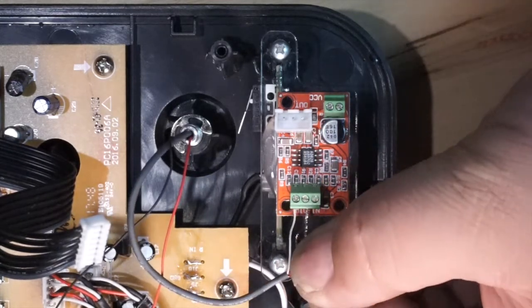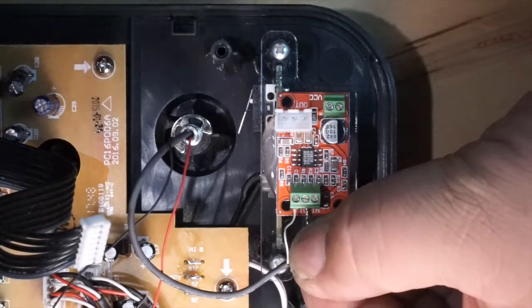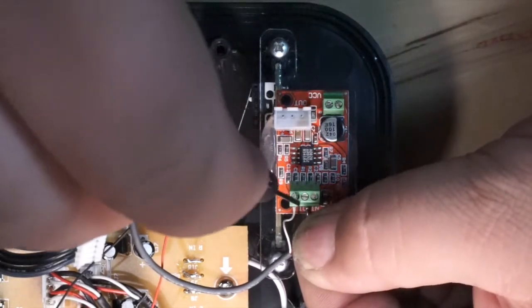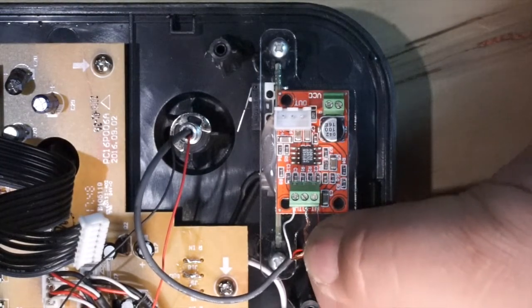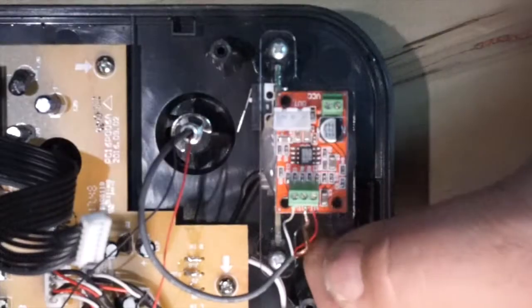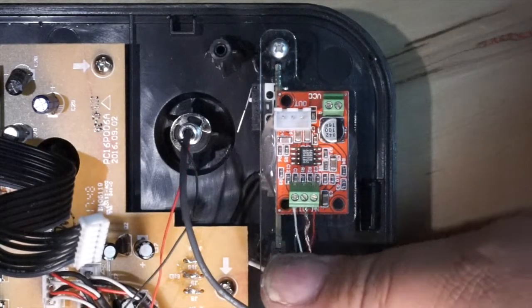Then go ahead and do this with the other two wires. Once this is all installed, give a light tug on all three wires to make sure they're firm and secure.